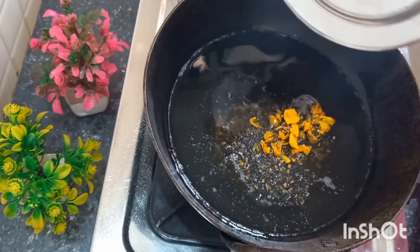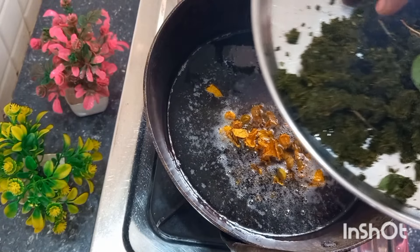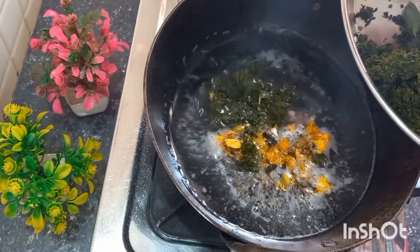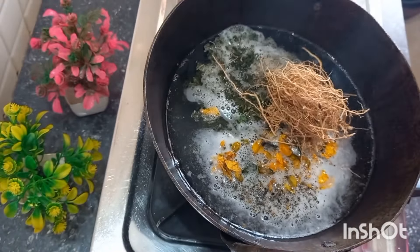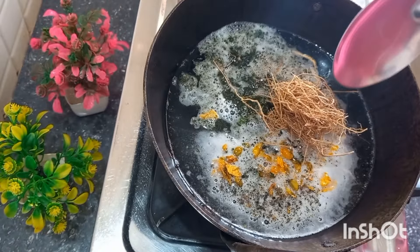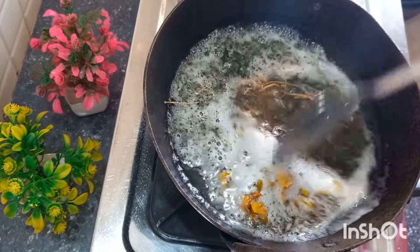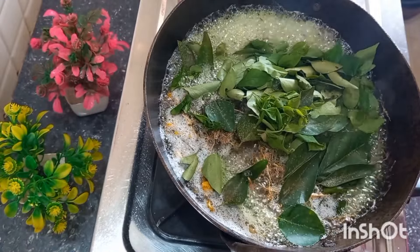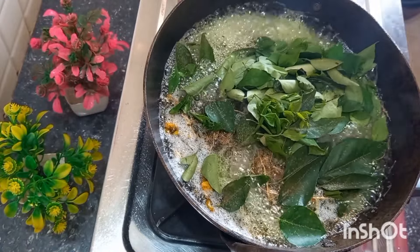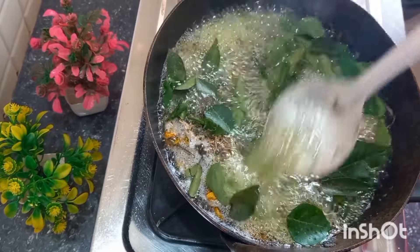Let's get started with some fresh water. Let's get started with a light heat. Let's put it on and get started with a medium flame. I think we're going to keep it on a little medium flame.